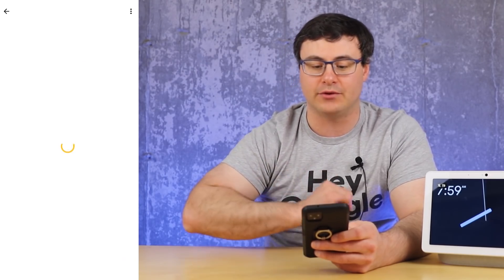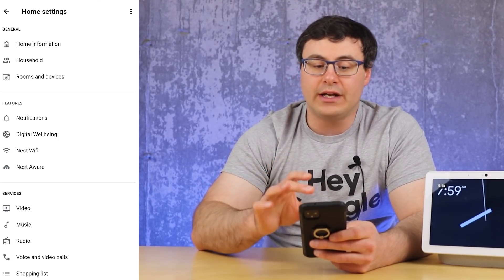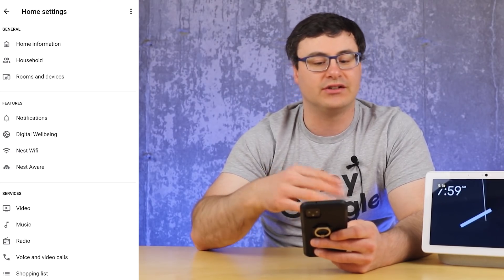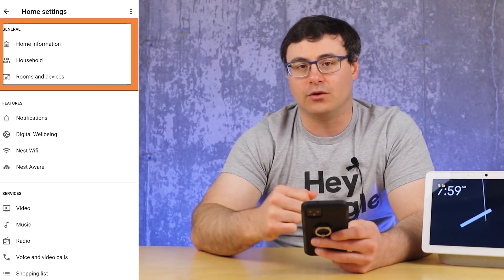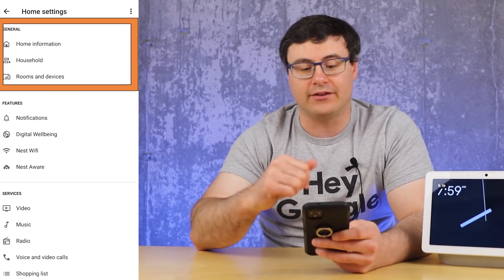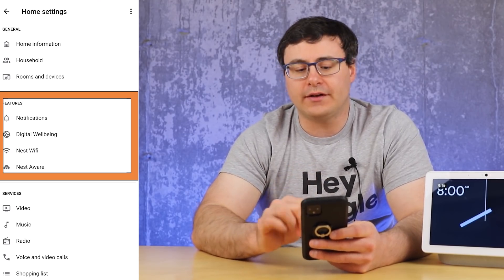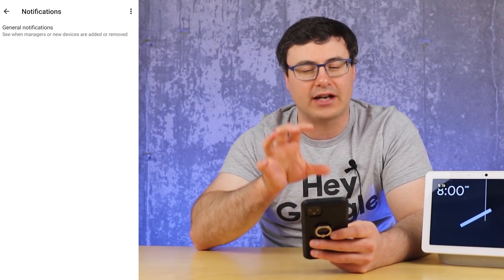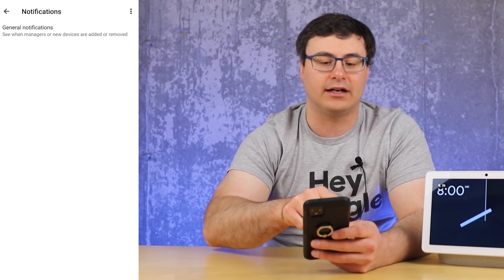The biggest change happens when you go into the settings screen. You're now seeing three different sections: General, Features, and Services. General covers your home location, household members, and rooms and devices — which used to take up most of the page. The Features section is much more interesting. Number one: Notifications. You're going to see a rollout of many different notification options coming into this section. Right now you're probably only seeing general notifications, but look for more coming.